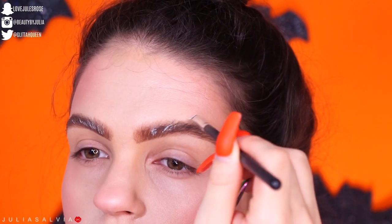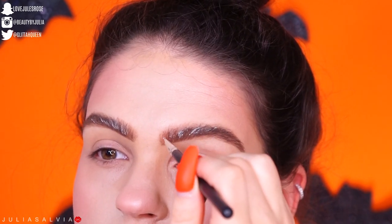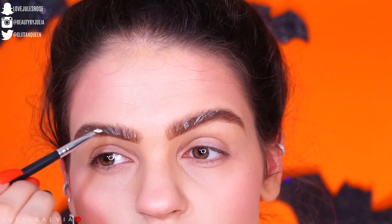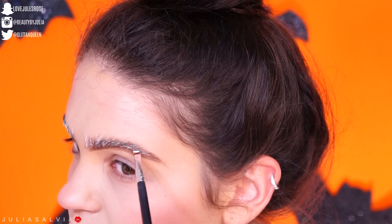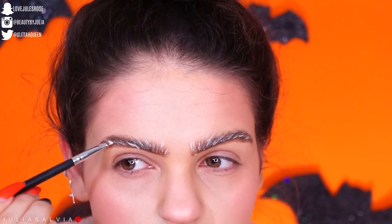So I filled in my brows really naturally and fluffy-like, and then I took some white paint from that Makeup Forever Flash Palette and just added that on top in little strokes. I just essentially followed the brow hairs to create kind of a fluffy, more hair-like brow.